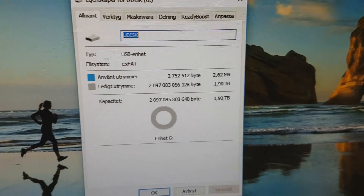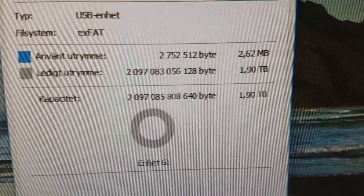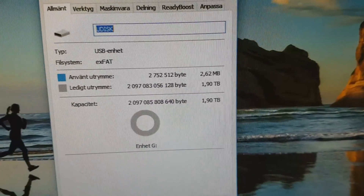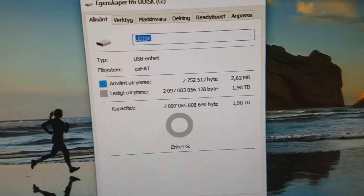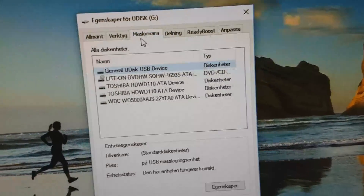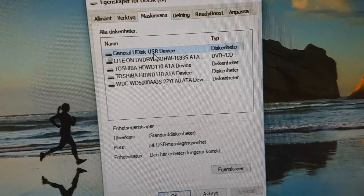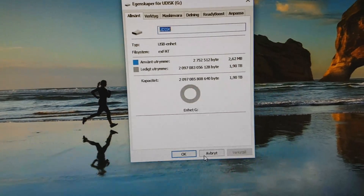I put in the pen drive and, much to what it says, it purports to be 2 terabytes — or 1.90. It claims to be a Udisk, exFAT file system, general Udisk USB device. So it does present itself as 2 terabytes.